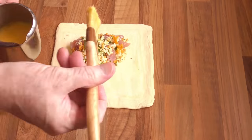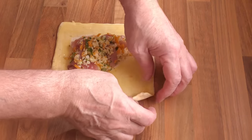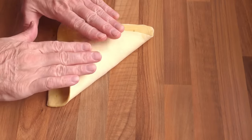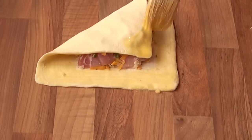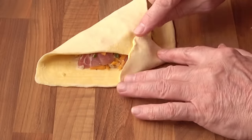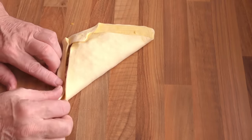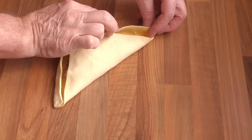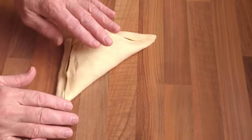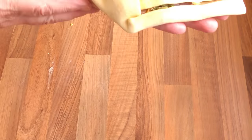Now brush egg wash onto all of the visible pastry. Grab the opposite corner of the pastry and turn it over the filling as shown — it should be just lying on top of the filling. Brush egg wash on the point of the turnover, then lift up the little corner and stick it down — this locks the two sides together. Now gently press down the edges, then fold over both sides on top of itself. When it's baked, those edges will be double the height, acting as a dam to keep in the filling.